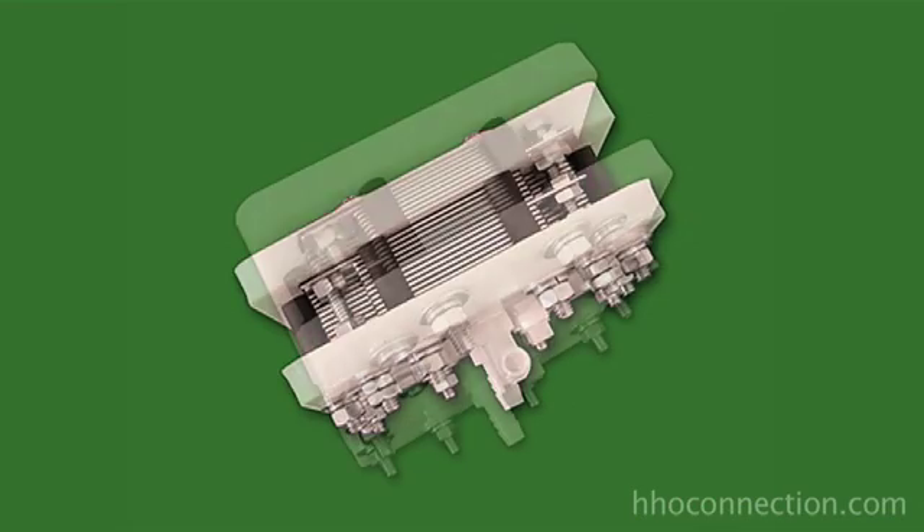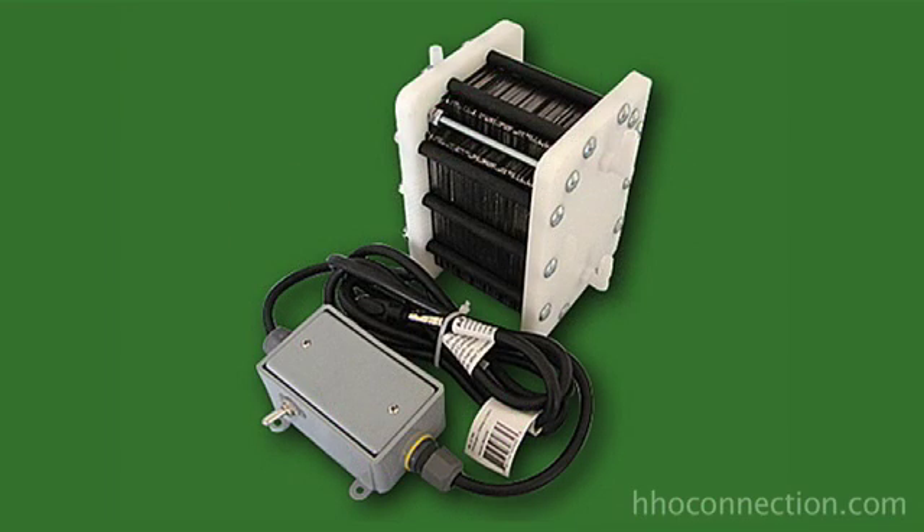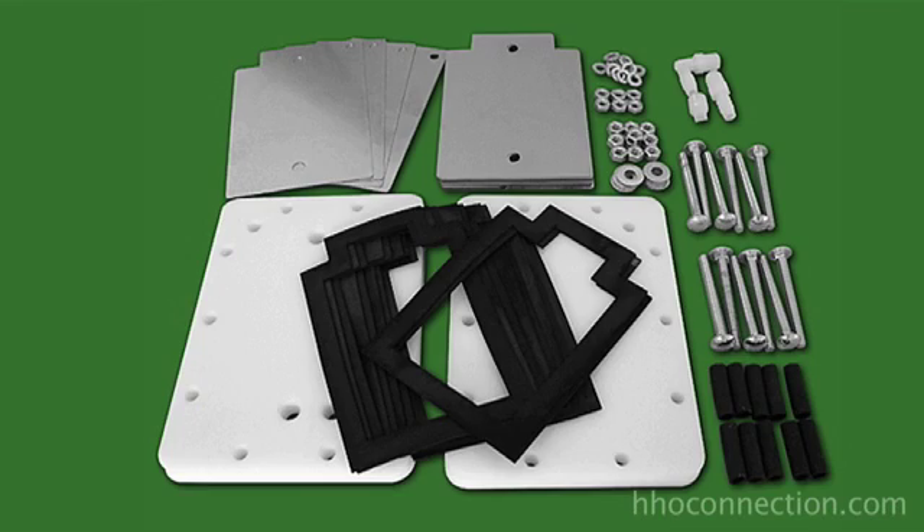That's the 31 plate dry cell from GreenFuel H2O. They are available in other sizes as well — they have a 13 plate dry cell, a 19 plate, and they even have a 59 plate AC unit that plugs straight into the AC on your wall, no need for a DC power supply. All their kits can either be bought pre-assembled or as a do-it-yourself kit if you want to assemble the dry cell yourself and save a few dollars.